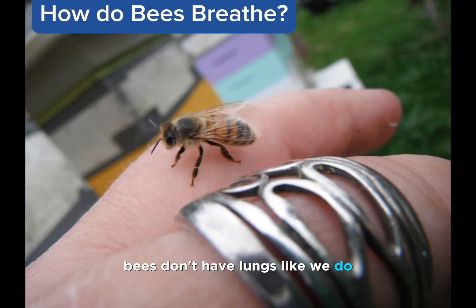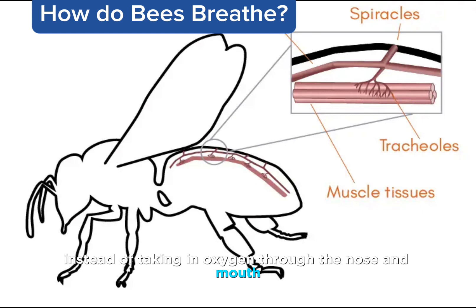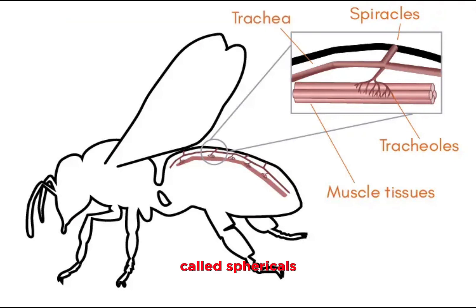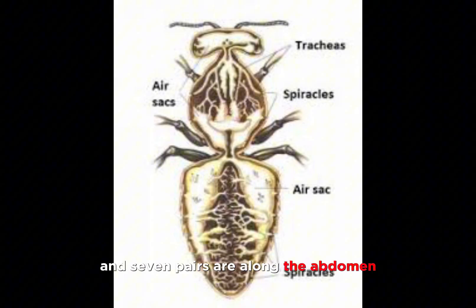Bees don't have lungs like we do. Instead of taking in oxygen through the nose and mouth, bees have holes along the sides of their abdomen called spiracles, or breathing tubes. You can call them air holes. There are 20 spiracles in total — 10 on each side. Three pairs are on the side of the back and seven pairs are along the abdomen.